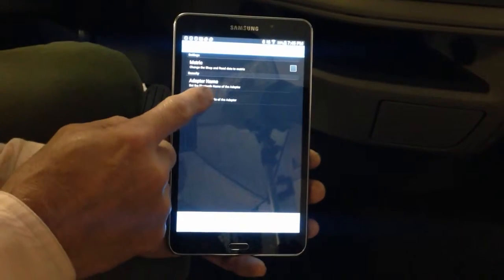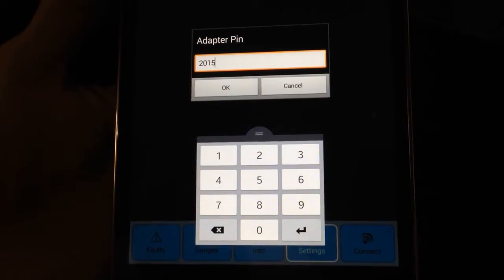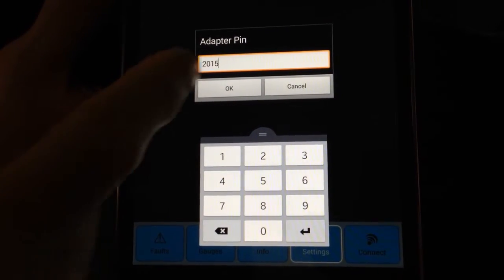If you should need to change the PIN, go to Adapter PIN in Settings and enter your desired PIN and click OK.